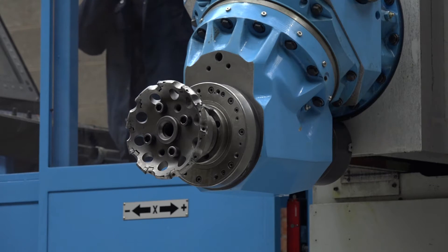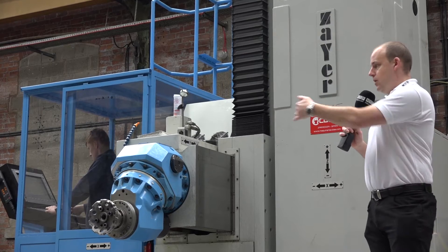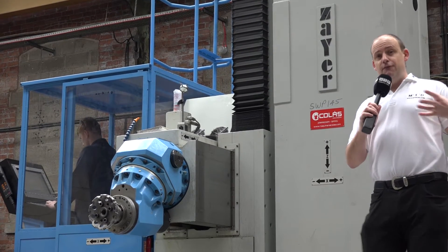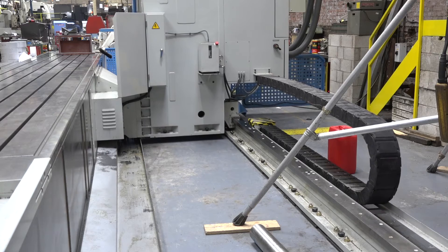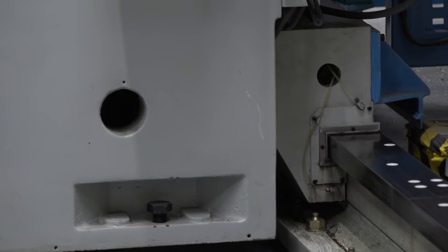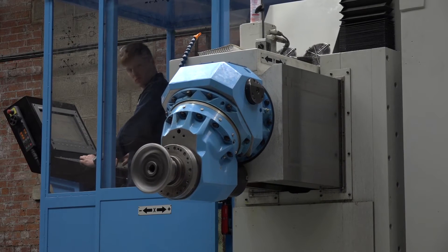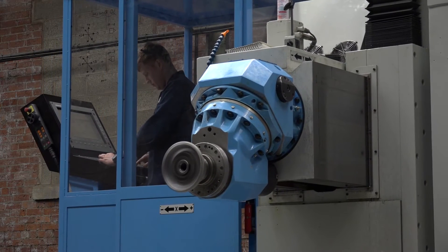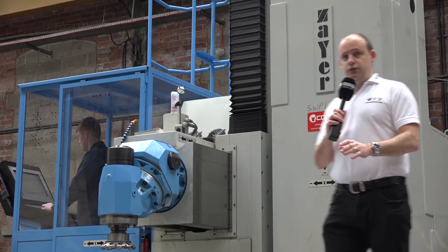You can also machine the ends of components, so if you have a longer part and you wanted to tackle either end, this machine has the capacity for it. We've got over eight and a half meters in the x-axis, over 1.25 meters in the y-axis, and two meters in the z-axis. You can position a part that's even bigger than that because the table is some nine and a half to ten meters in length.